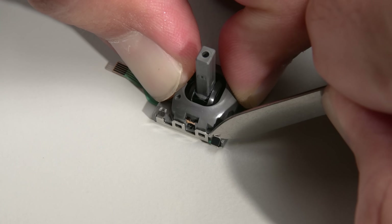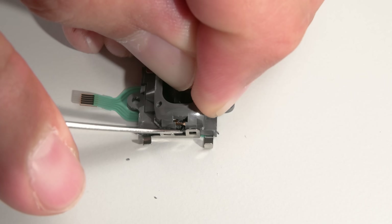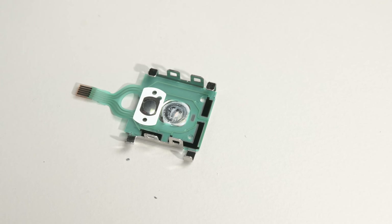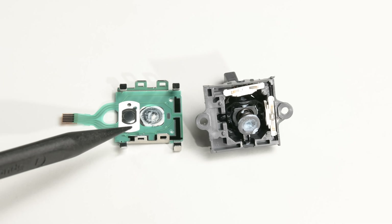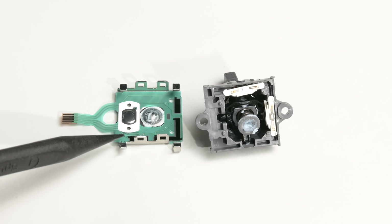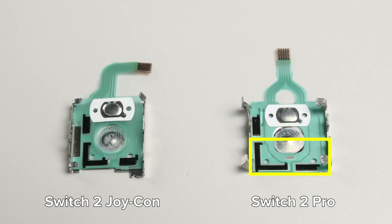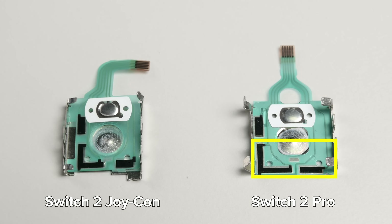Just to confirm, these are potentiometer sticks. We have a slightly redesigned shell that's a little more compact than the original Switch sticks, but the wipers and resistive film are dead giveaways that this is a drift-prone potentiometer stick. Maybe there's a more durable material in the tracks or something else we can't see, but we haven't yet met a potentiometer-based stick that's drift resistant. A side-by-side comparison of the Switch 2 Pro controller pot and the Switch 2 Joy-Con pot shows a very similar profile, even if the resistive film is thinner and longer on the Switch 2 Pro controller flex PCB. So much for durability.